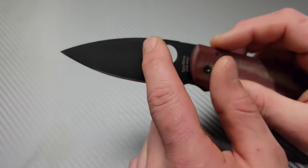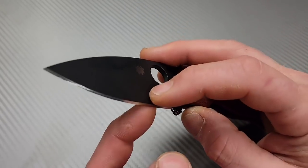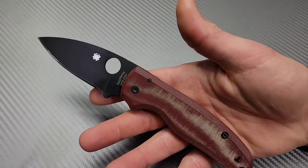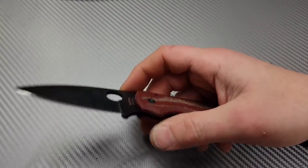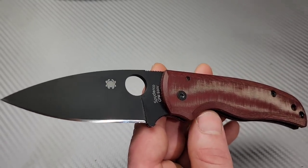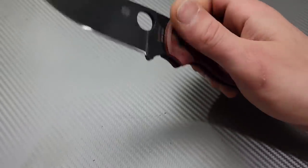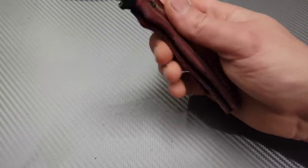One beautiful thing about a full flat grind is that even when it's robust it will cut very well — there's nothing stopping it, no resistance. With a hollow grind you get resistance because even though it's thin, there's a shelf. In many cases hollow grinds cut better than a lot of flat grinds, but when the geometry is done right, a flat grind cuts far better — like a kitchen knife, which is very thin behind the edge and cuts amazingly. The Shaman is a harder-use knife while still being plenty slicey, with good ergos.